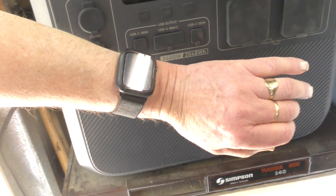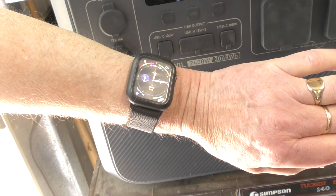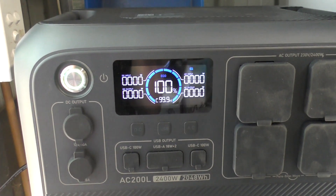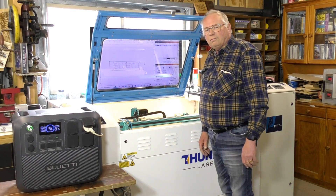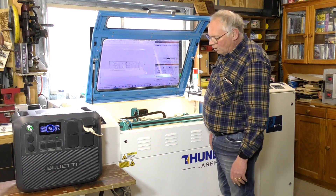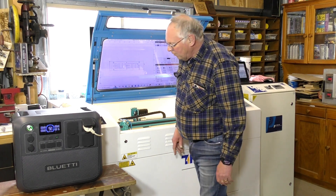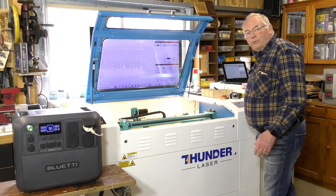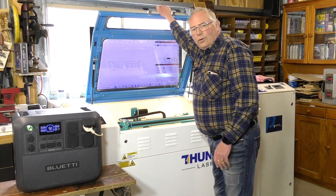About an hour and ten minutes later, we're at 100%, which is pretty good. Can a Bluetti run a full-size industrial laser with all its equipment — including flat screen TV, air conditioner, compressor, extractor, filtration system, and the laser itself? Let's find out.